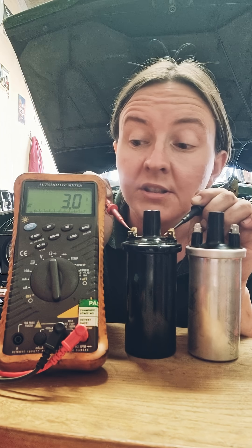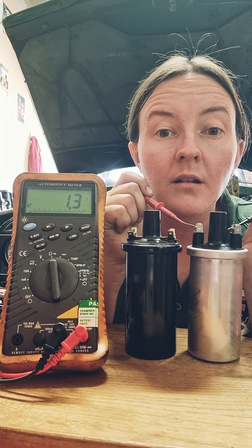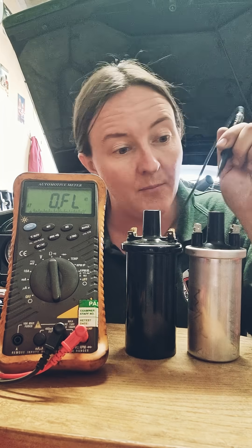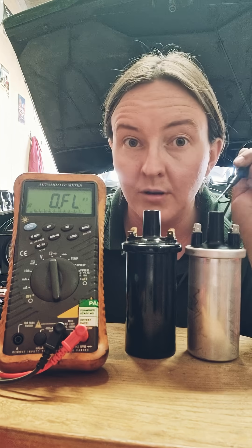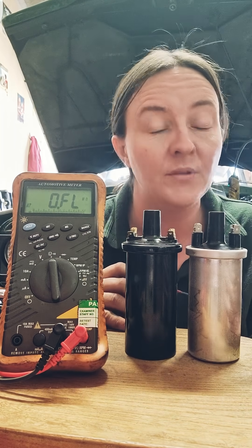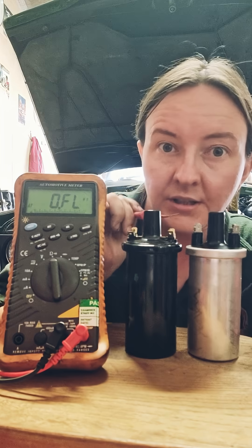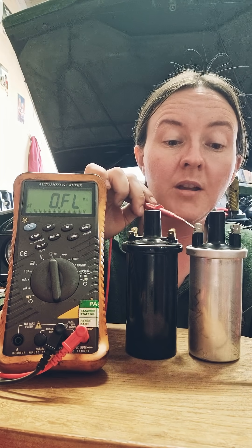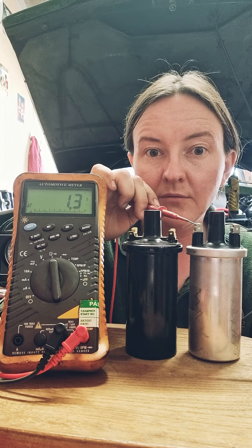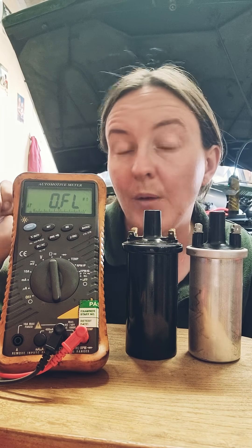You can see this one's got a resistance of three. If we go on to this one — we've got a resistance of 1.3. Now that means this is a ballast coil. For cars with points and condenser, they normally have a ballast resistor in the system — sometimes they do, sometimes they don't. But if it has got a ballast resistor in the system, you need the ballast coil, because this is measuring about 1.3, and the ballast resistor in the car's wiring will be about 1.5 as well, which will then equal three.